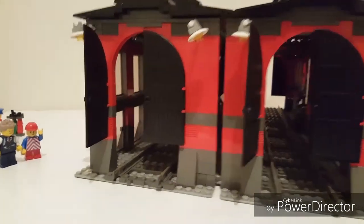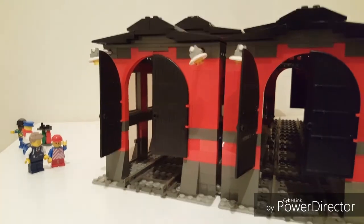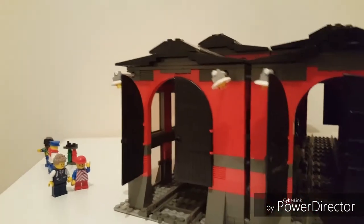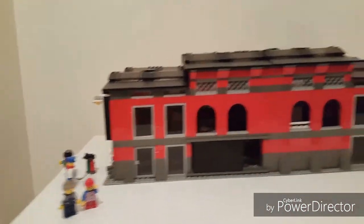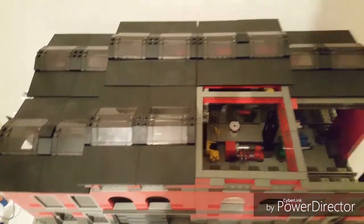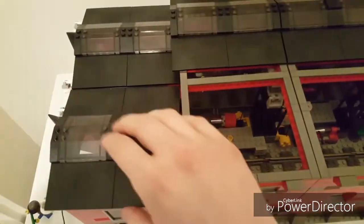Now LEGO have designed this set to be able to hinge apart down the middle, so you can open it up to make the shed longer and also to get access and see all the insides. However, I've bought a second one and just put them back to back to make a nicer looking longer shed. Of course, now the only way to view inside is just to take the roof off, which it easily comes off. And there you can see all those great details again.